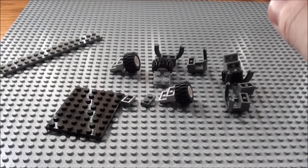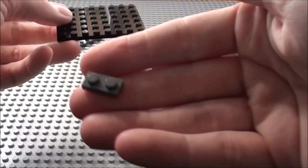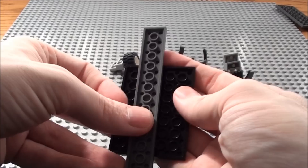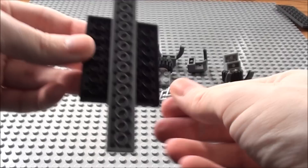First thing we're going to start off with this building are axles for our trailer. So I'm just going to take a 6 by 8 plate, and then we're going to take two of these 1 by 2 plates. I'm going to stick them on both sides. And we're going to take a 2 by 16 plate, place it on the bottom. This is going to help support our axles and to align our wheels.